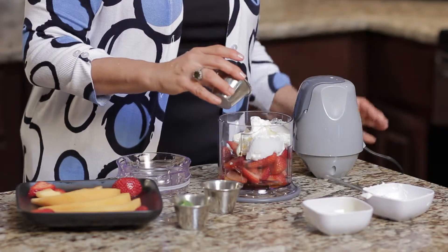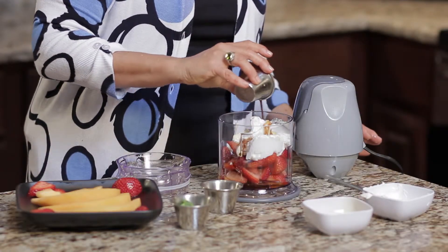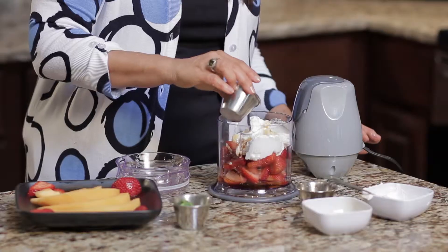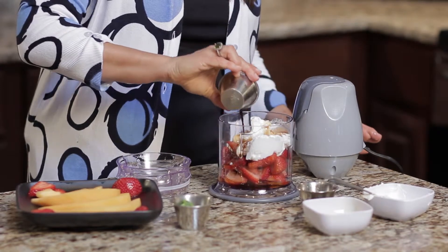And we have some vanilla. I love vanilla extract — I put it in almost everything. And this is a little bit of balsamic vinegar. That's going to give us a little acid to balance out the flavors.